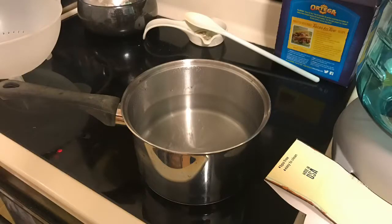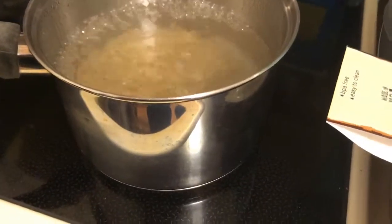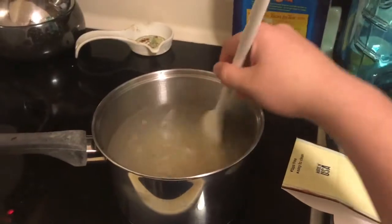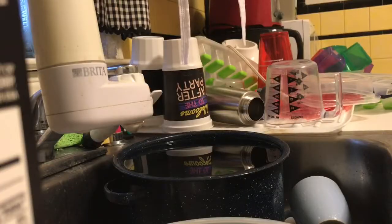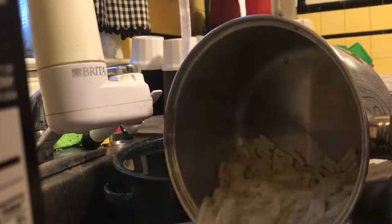Oh, it's going to turn around. Here's how you make it: you boil six cups of water, then you add the macaroni. Then after 11 to 12 minutes, you drain the macaroni. Perfectly as normal.